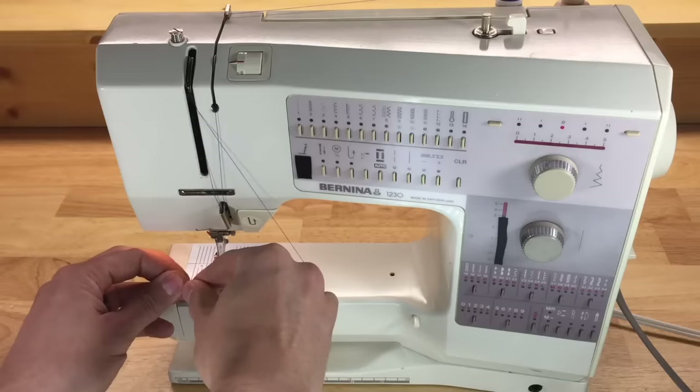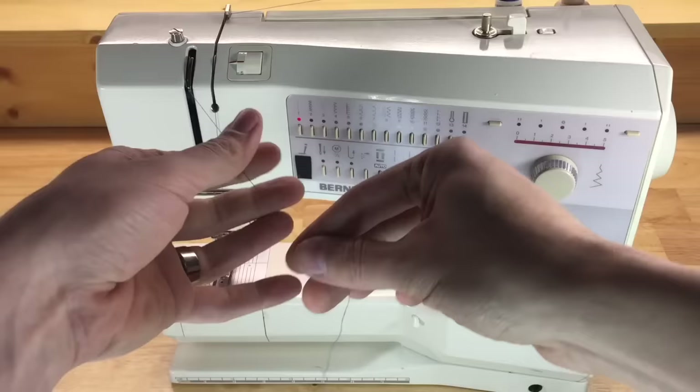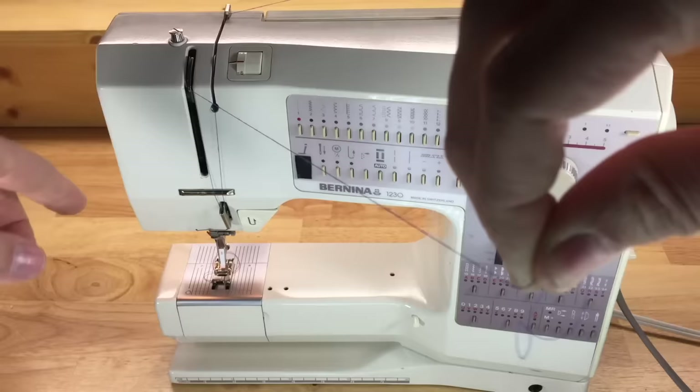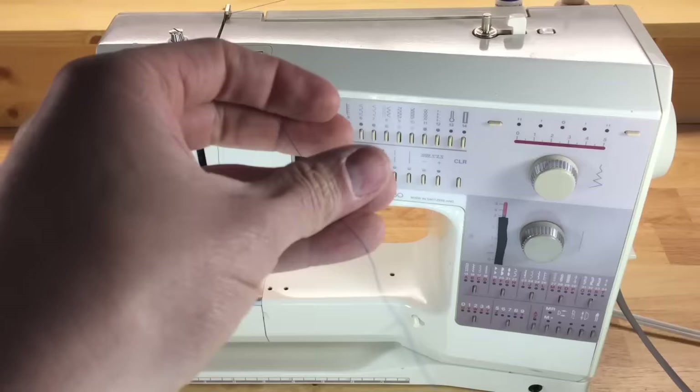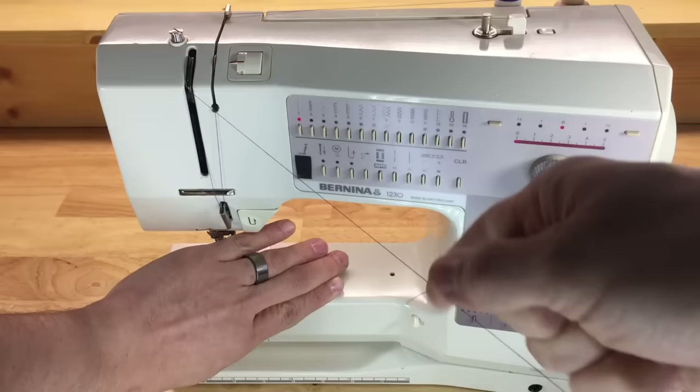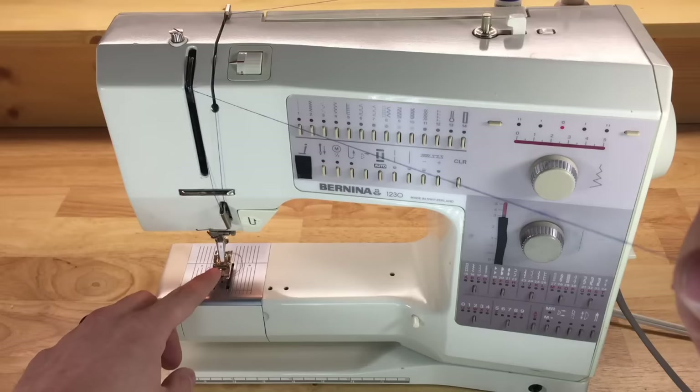Here's a quick way to test top tension: thread with the presser foot up to ensure you'll have tension when it's dropped. Hold the end of the thread, then put the presser foot down — it shouldn't pull freely. If there's tension created by the tension mechanism, the thread won't move when the foot is dropped. If you put the foot down and the thread pulls freely, you have zero tension — re-thread making sure your presser foot is up.